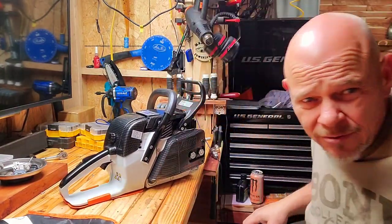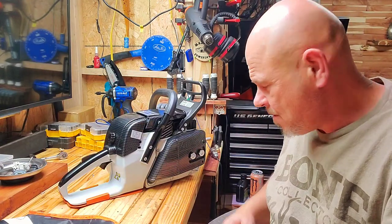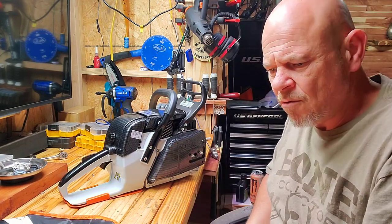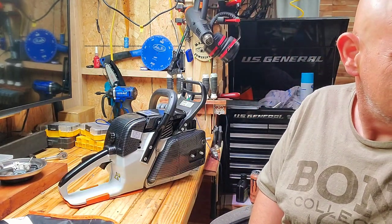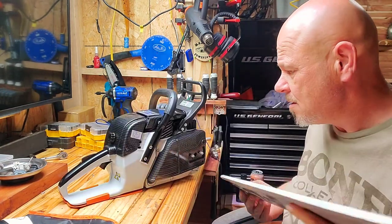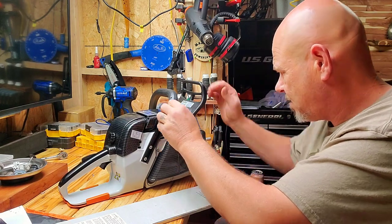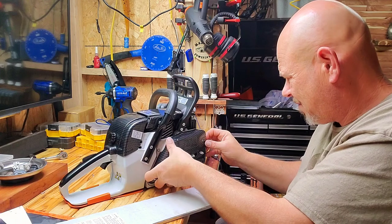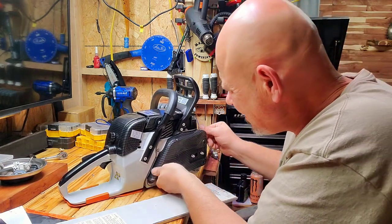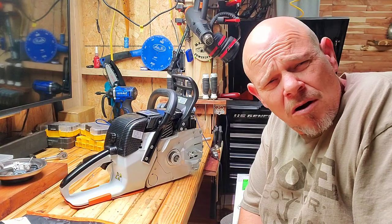Comes with a nice skid plate for the handle — I like that. I just so happened, if you guys watched the video a few videos back, I got some new bars from the Stihl dealer. So I ordered this one barless for that reason. That bar would look nice on it. Man, that's nice. It's just really super nice, guys, I'm not gonna lie.